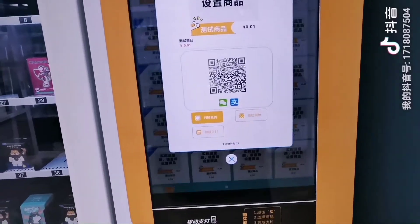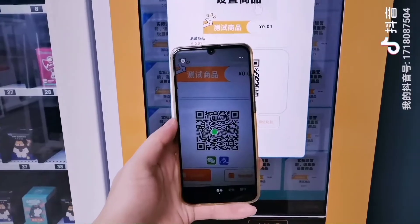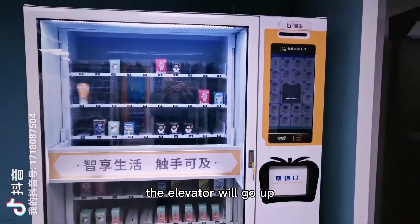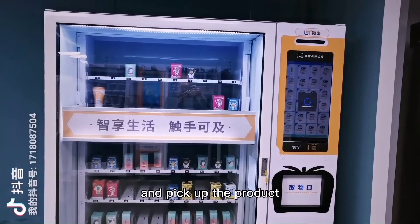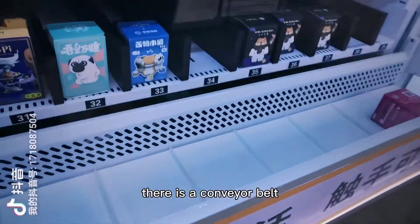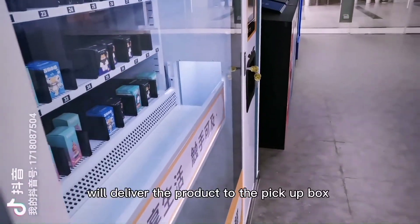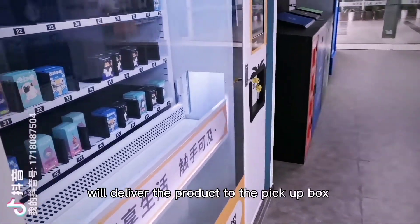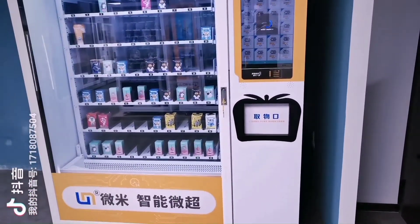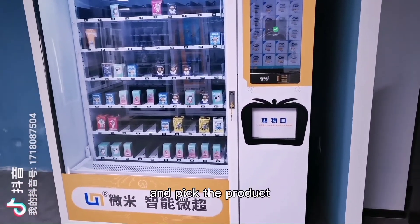Select a product and pay. The elevator will go up and pick up the product. There is a conveyor belt that will deliver the product to the pickup box. Now we can wait and pick up the product.